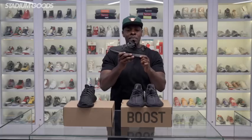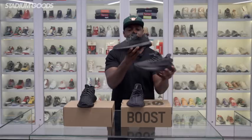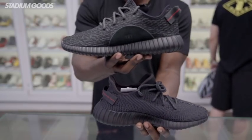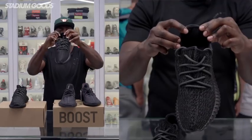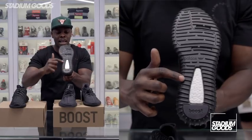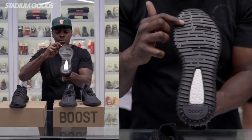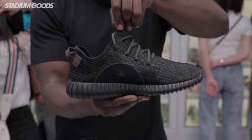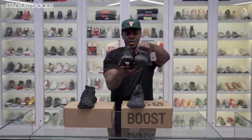The second 350 style to release was of course the Turtle Dove. There are some similarities between these two styles but definitely some differences. The Version 1 features non-reflective laces. The Version 1 also does not have the three stripes on the inner panel. This one has a full black casing, unlike the translucent plastic casing on the Version 2.